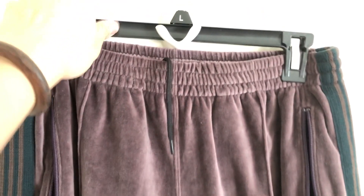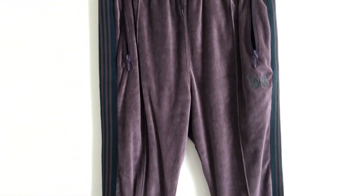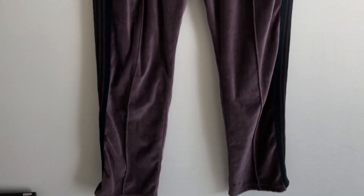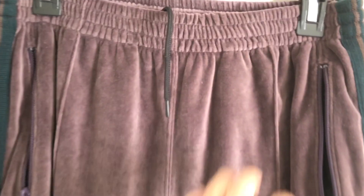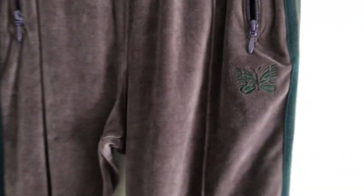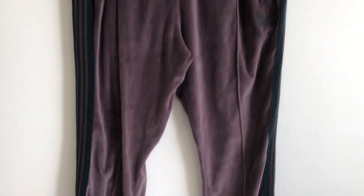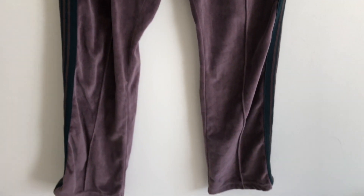Here's the second item — this is a pair of Spring/Summer 18 Needles narrow track pants in this beautiful velour. The official colorway name is maroon, so it's kind of like a dark purple, but with the velour you get a really good shine on this one, with this jungle green strap on the side. I also picked this up from Japan, so the price was really good.